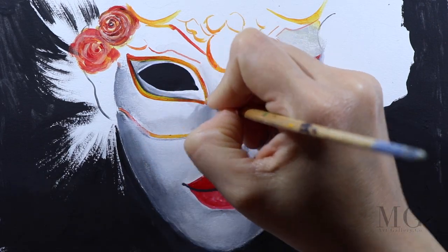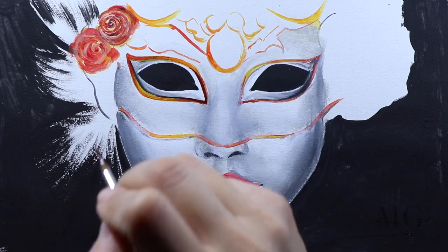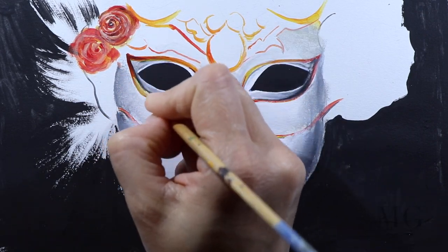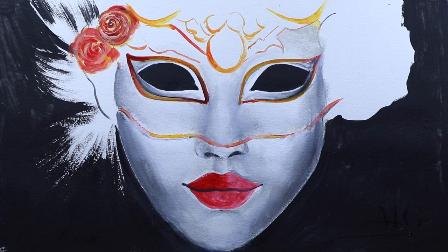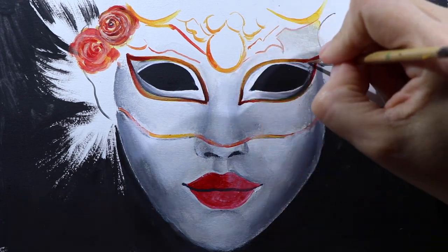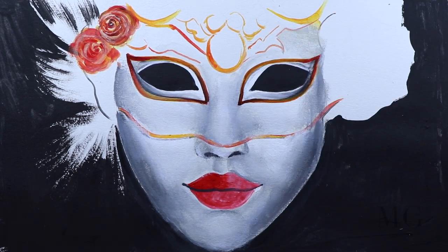For the next part, we're going to change the colors — we're going to use red, yellow, and white. For the inner corner and for the outer corner of the eyes, I'm going to use red and the darkest browns. And for the area in the middle, I'm going to use yellow and orange.